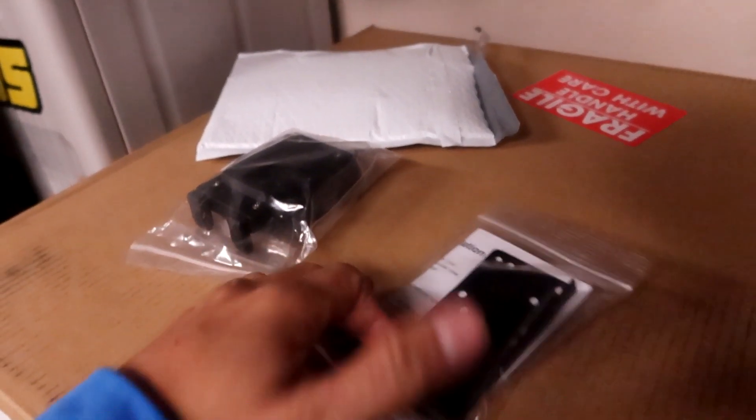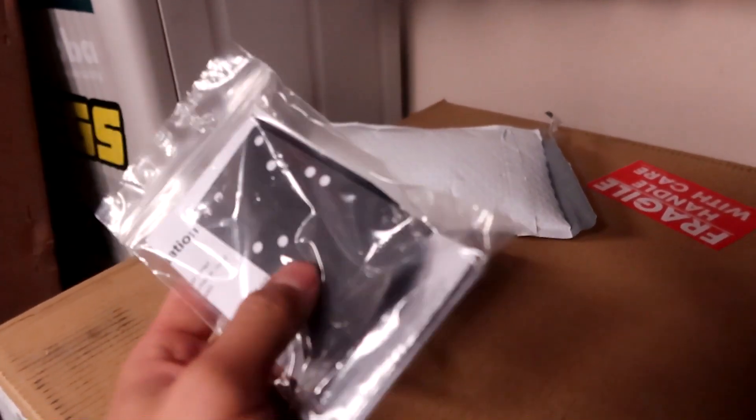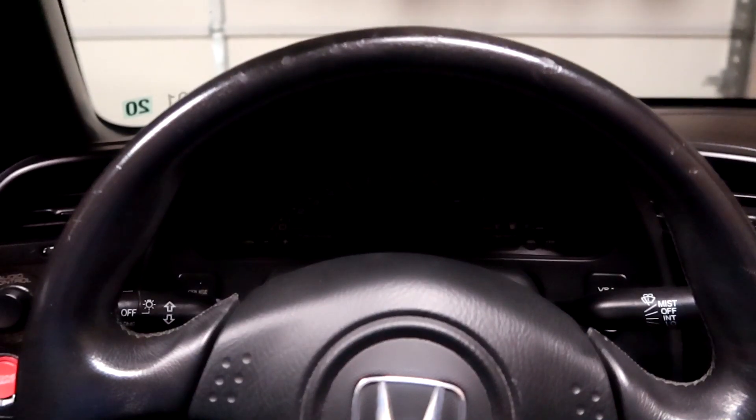This just came in the mail, so let's go ahead and open it up and see what's inside. It comes with a few pieces — this is the metal bracket I was talking about. I also ordered the universal phone mount; you can pretty much use any mount from Amazon but I really like the feel of this one. Let's open it up and show you how to install it.